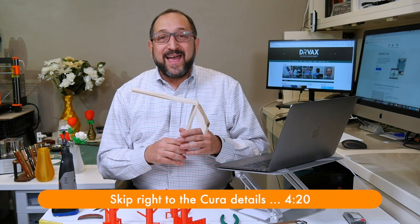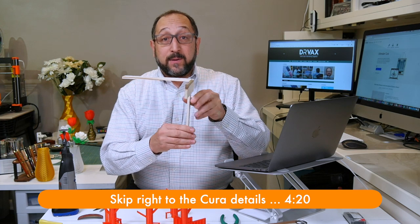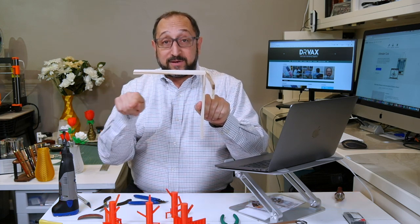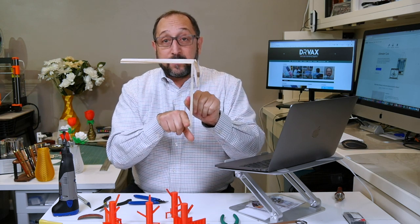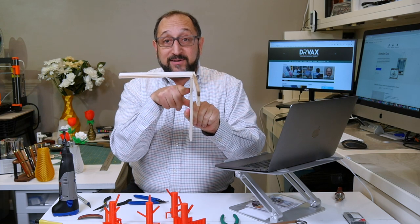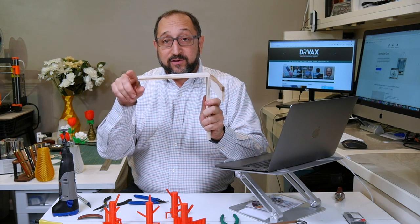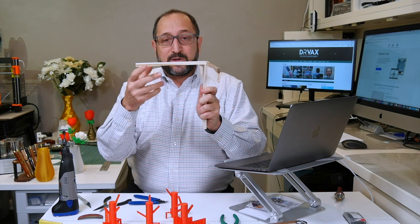3D printers are very good at printing vertical surfaces. They draw a line, print a line, go up a little bit, print another line, and the layer below supports the layers on top. 3D printers have a lot of trouble with horizontal surfaces because gravity is trying to pull them down, causing them to droop.